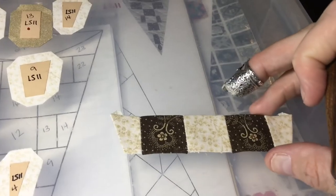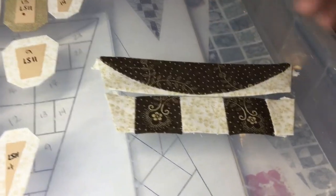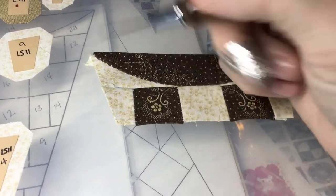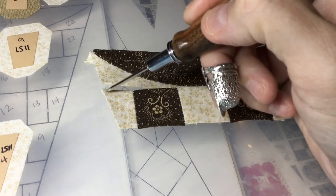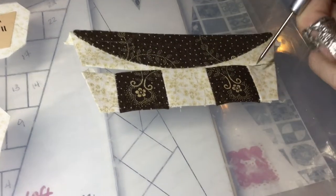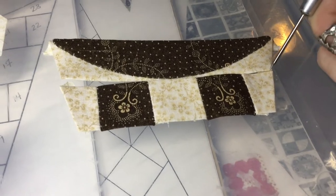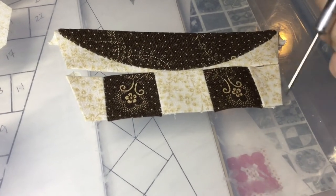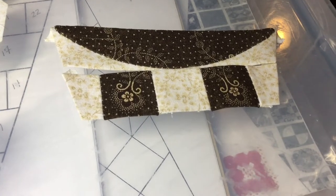I have this whole row assembled and I'm going to now attach it to my band, making sure that I line up my angles at the edge. I will line it up here and sew into about here, then tie off, come back to this edge, and then sew all the way across — that way I can be assured that my angle is going to be correct as I move down the triangle.